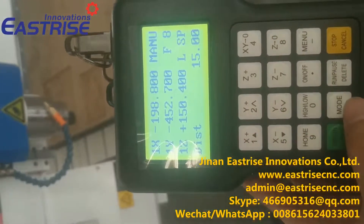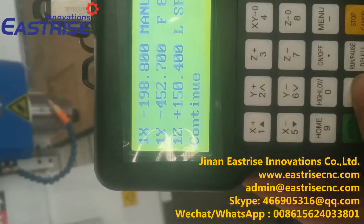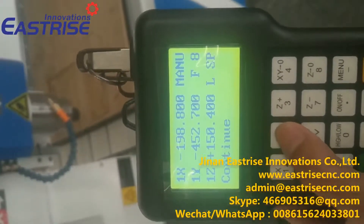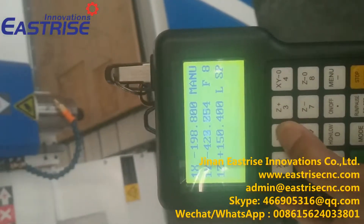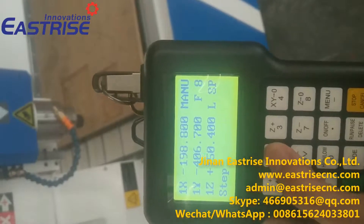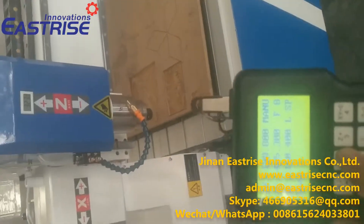We can also change it to step mode. This is the continue mode — if you press the direction button for a long time, it will move continuously. Now we change to step mode: I press one time, it will move step by step.